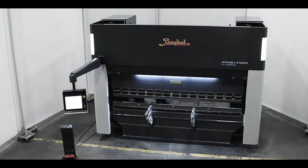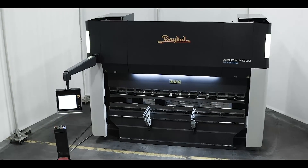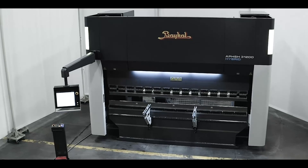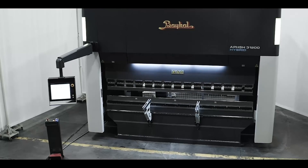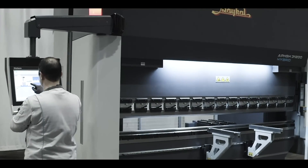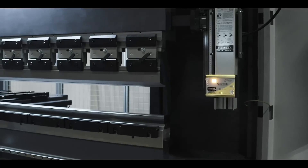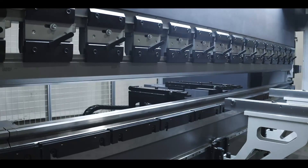The reduced energy consumption contributes to a smaller environmental footprint for CNC Baikal hybrid press brakes. These machines are generally more environmentally friendly than traditional hydraulic press brakes. The CNC Baikal hybrid press brakes comply with CE safety standards and are designed to be a safe and durable machine.